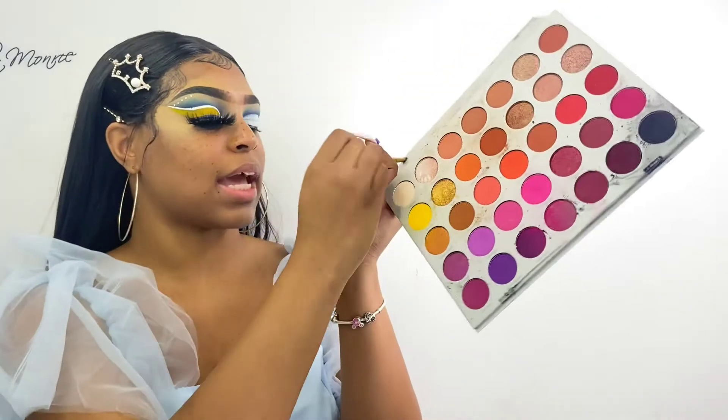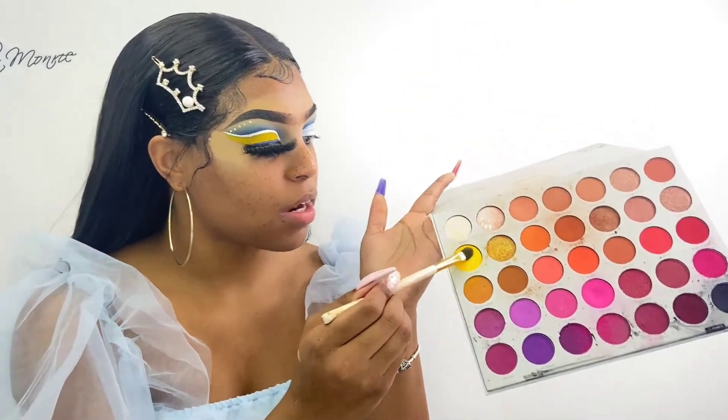So we're just going to dive into the Jaclyn Hill palette and we're just going to take this yellow shade right here. And we're just going to apply this all over our eyelids.